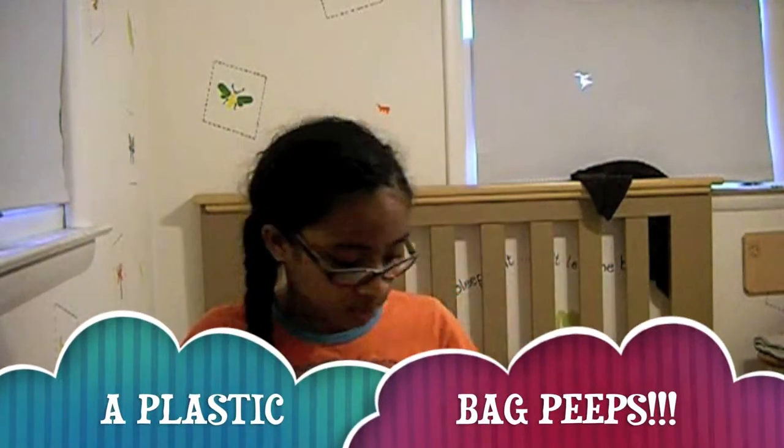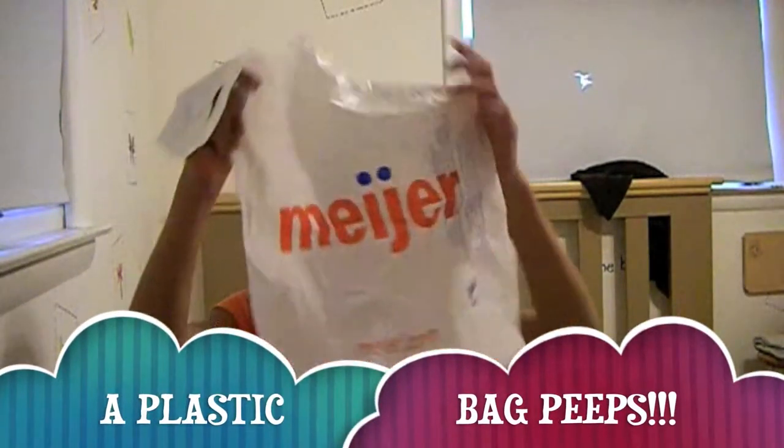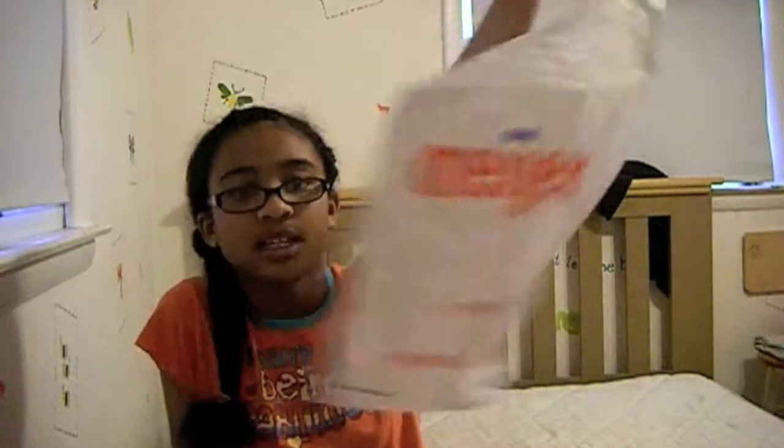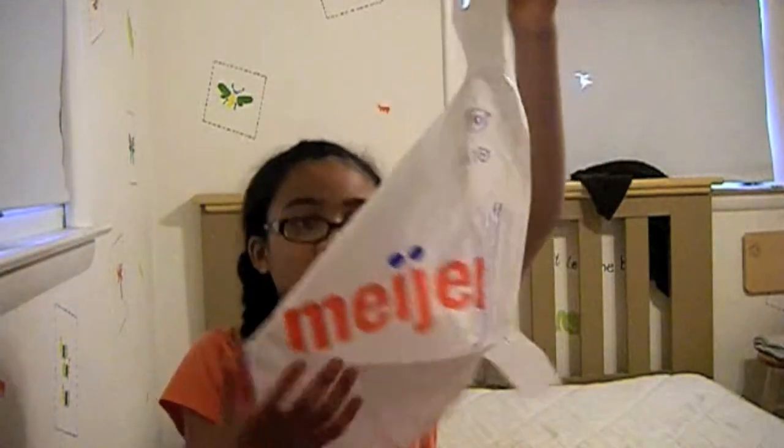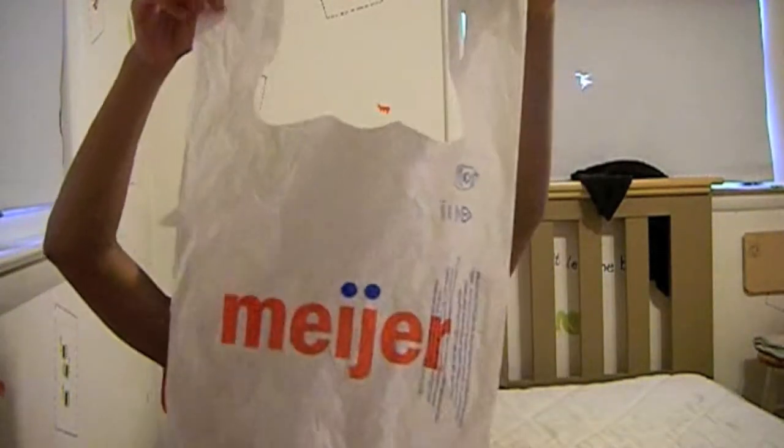Hey guys, so today I'm going to be - nope, that's the wrong thing. The material you're going to need is a plastic bag, and that's all you're going to need. I accidentally had two plastic bags when I got it, so I'm just like, hey, I should make a basket. Anyways.